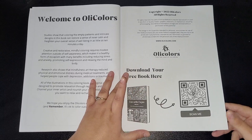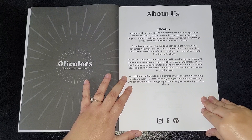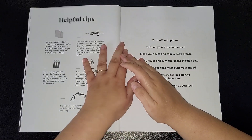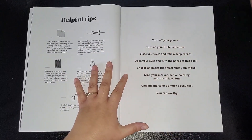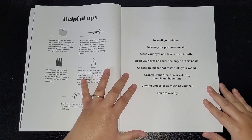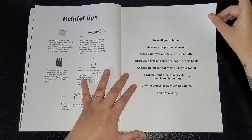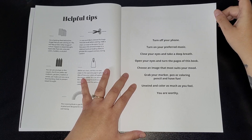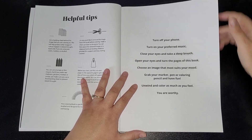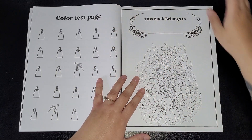There's a little bit about Ollie Colors — where you can download the book — I'm not going to read it all but you'll be able to read it yourself when you get your own copy. There are some helpful tips: turn off your phone, turn on your preferred music, close your eyes and take a deep breath, open your eyes and turn the pages of this book, choose an image that most suits your mood, grab your marker pen or coloring pencil and have fun unwinding. Color as much as you feel you are worthy.